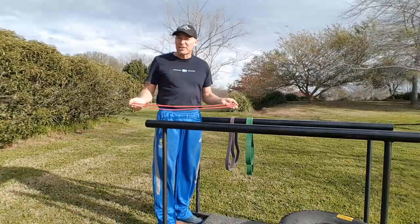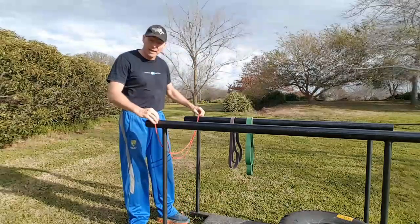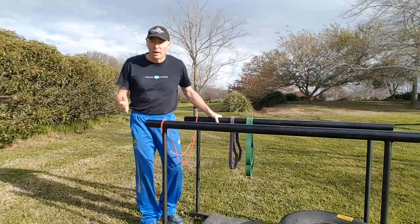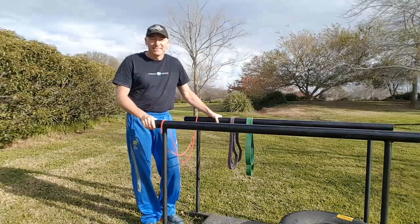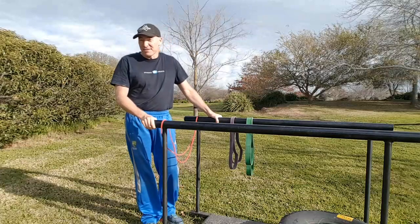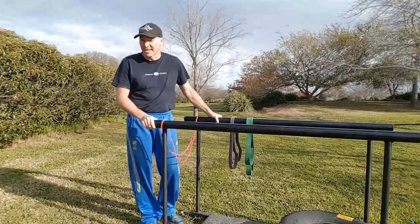Now you can rest as much as you need to between sets. There's a myth being perpetuated on social media that you can only rest 30 seconds or one minute between sets — not true at all. If you would like to develop fitness, endurance, and strength, rest more between sets.